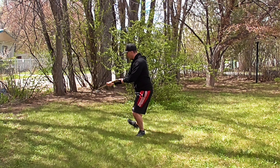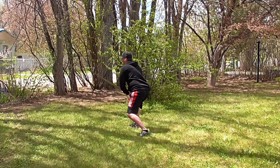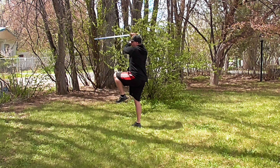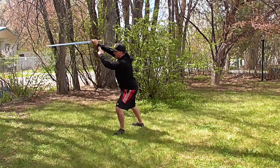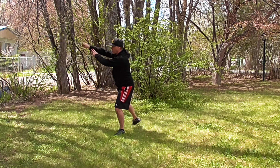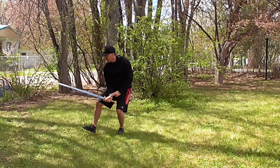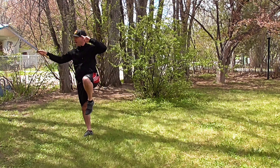Step, deflect with heaven, and deflect up with earth. Step and thrust — twist in and deflect. Step out and thrust high.